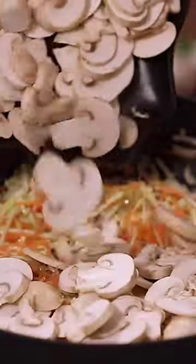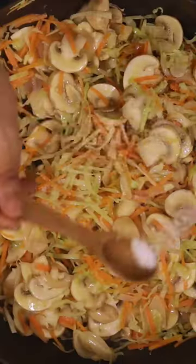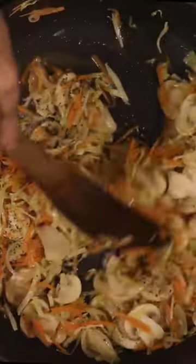Add sliced onions, carrot juliennes, cabbage juliennes, sliced mushrooms and sauté for about 5 minutes. Add salt and black pepper powder for seasoning and mix well.